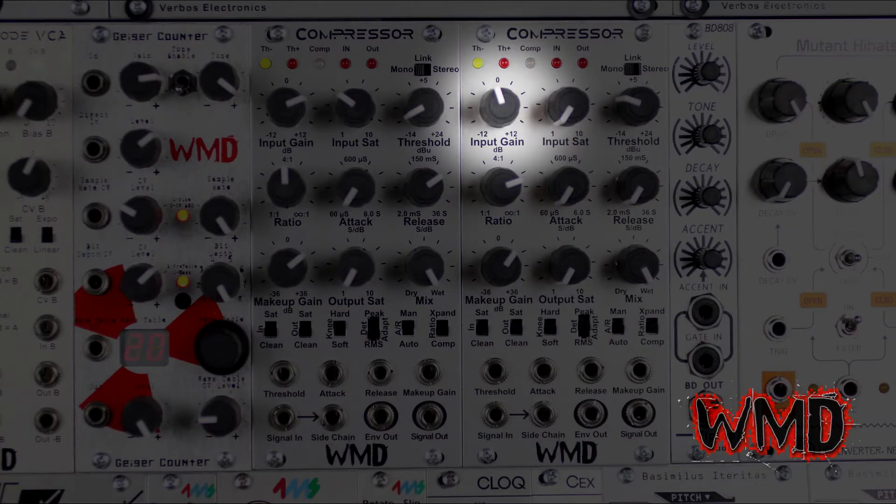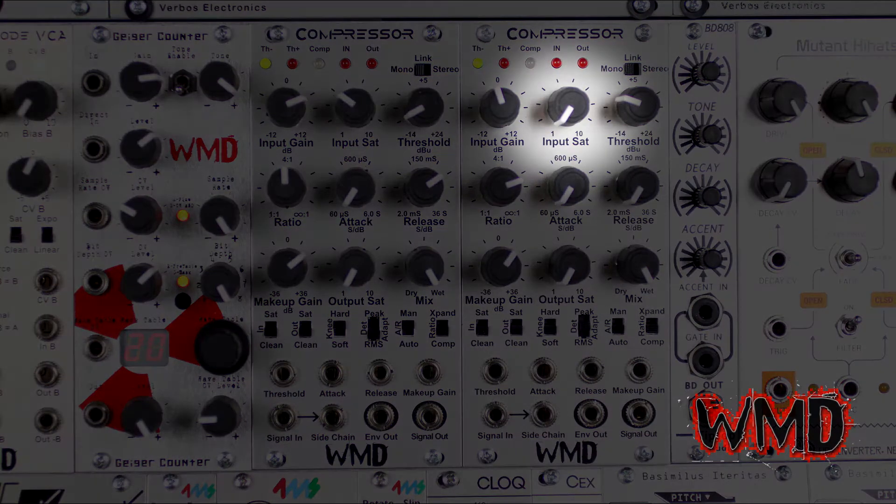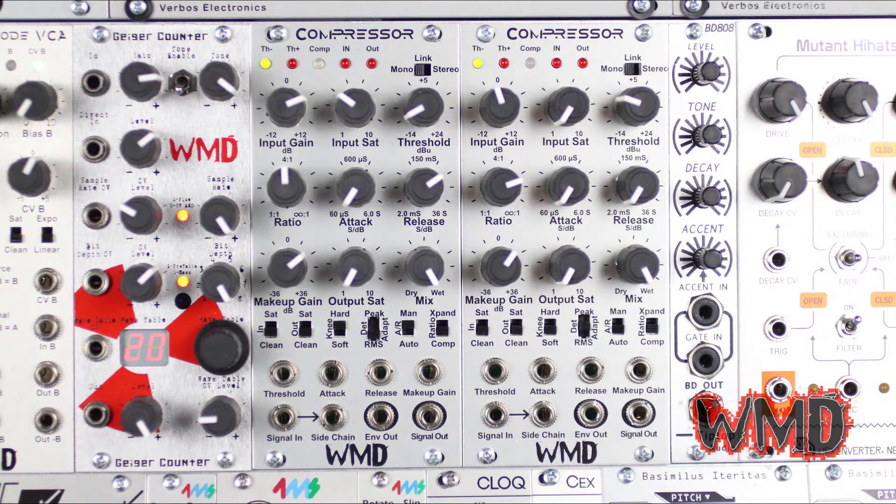The input gain knob is for attenuating and adding gain to the incoming signal that you'd like to compress. The input saturation knob reduces the voltage ceiling or headroom of the input circuit, producing a soft to hard saturation as the knob is turned up to 10.